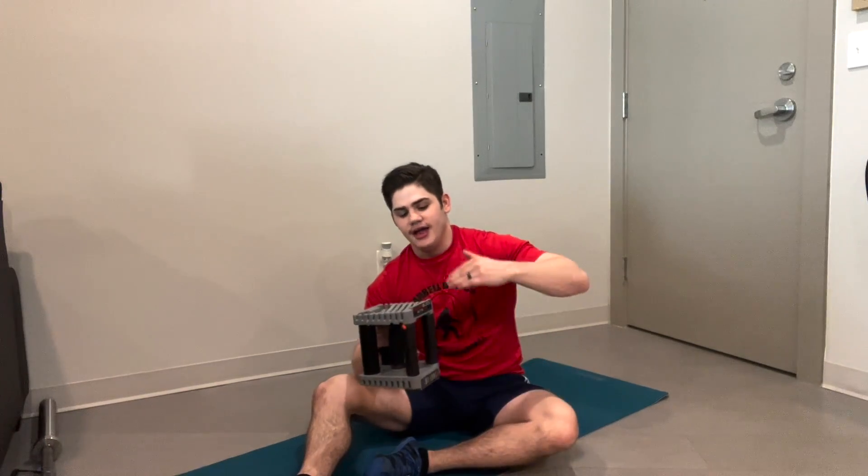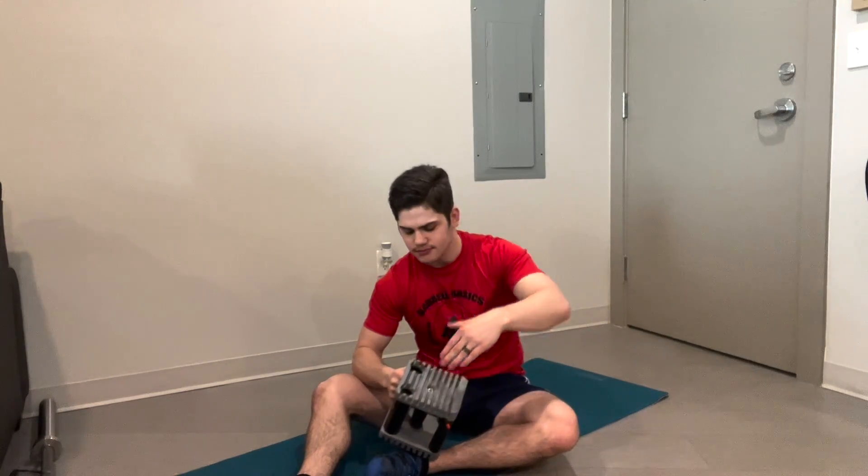Here we are — we just finished our ab blaster. It was three rounds: a twist, L-sit, flutter kicks, 20 seconds on, 10 seconds off, repeated three times. If this was too easy for you, throw in four, five, six rounds — go as many as you can. Even with the weights — I did this today with 10 pounds. If it's too easy, maybe go up to 20 pounds. Adding weight or adding rounds, whatever you have to do to make this challenging for you and keep on improving.